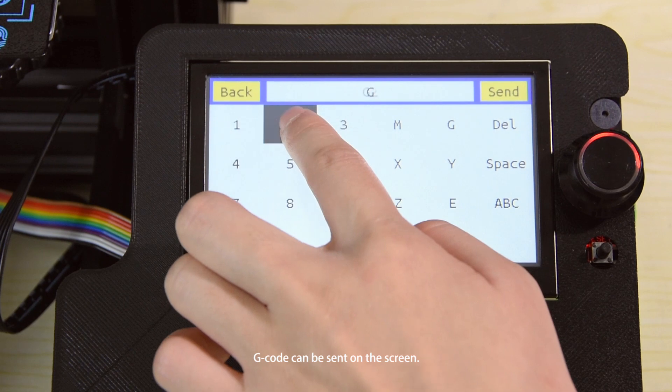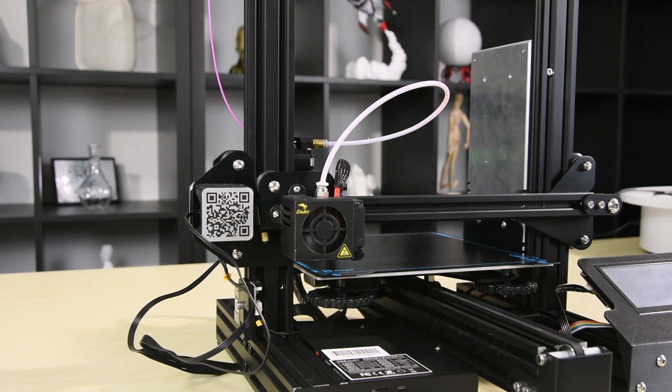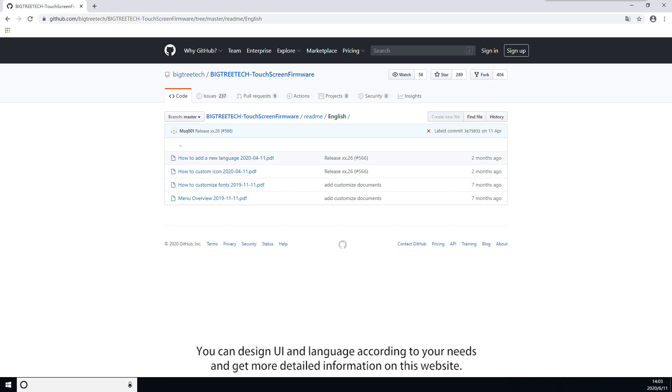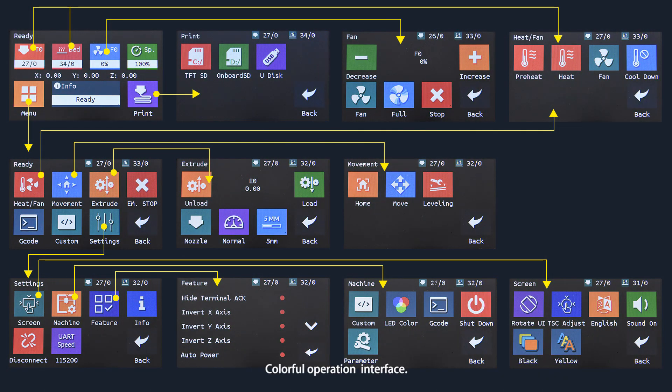G-code can be sent directly on the screen. You can design the UI and language according to your needs. More detailed information is available on the website. The interface features a colorful operation display.